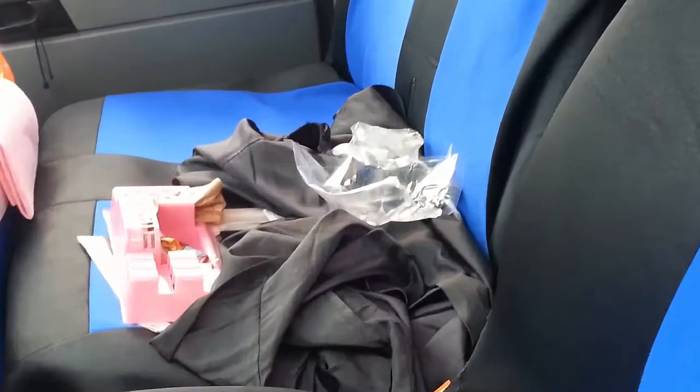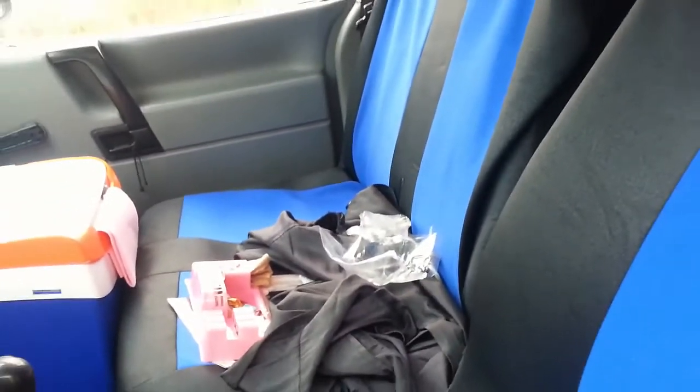I was going to cover the seat covers today, but something else happened — we're driving back home and basically the ignition died completely.